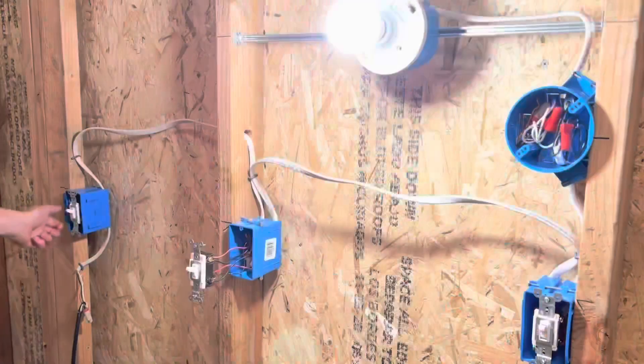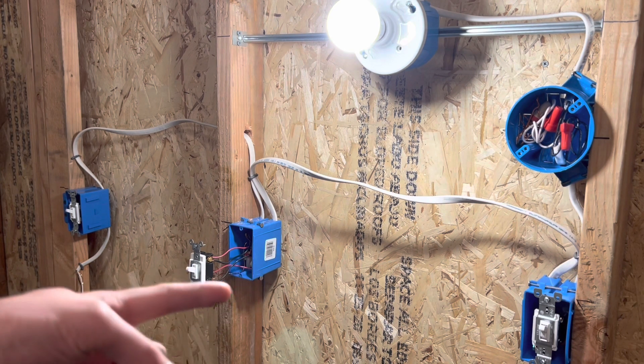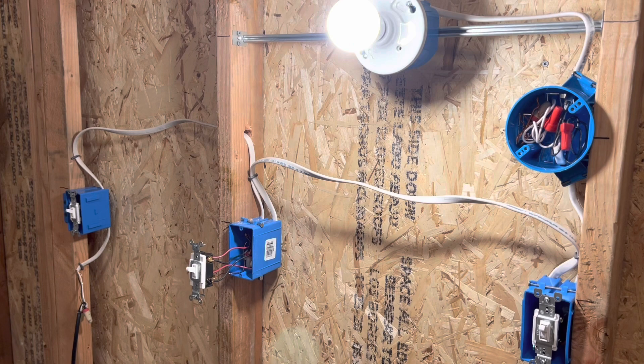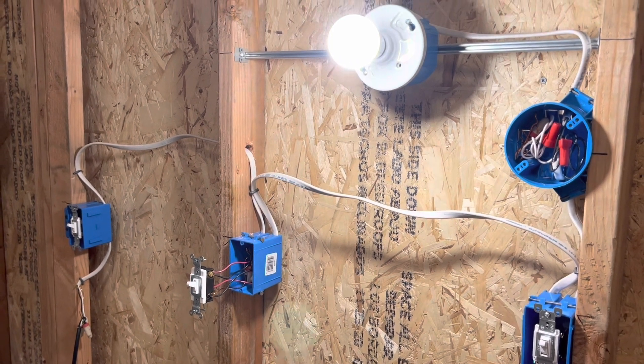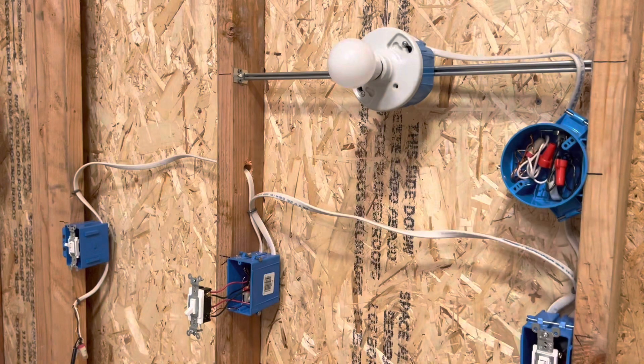Every side works, and I can do it on that side and that side — everything still works as normal. With this switch, it does not matter the direction of the input and output wires. You basically just land one set of travelers on the black screws on the bottom, and another set of travelers on the gold screws on top. Hopefully that helps you out. I'll try to go over a line diagram of how all this works in another video coming up soon. As always, if you enjoyed, hit the like button and subscribe. Thanks guys, God bless, and have an awesome rest of your day.